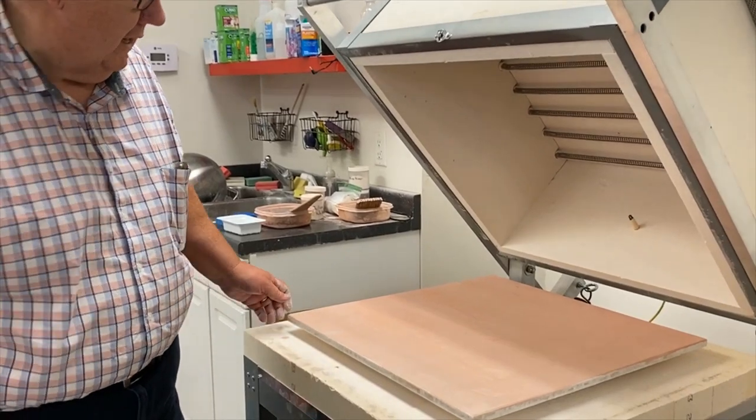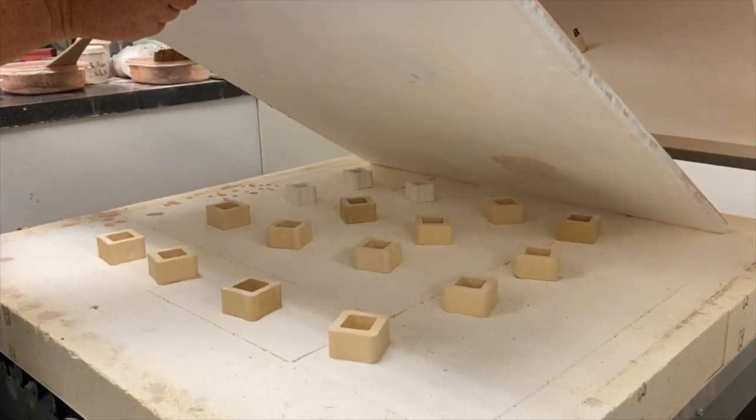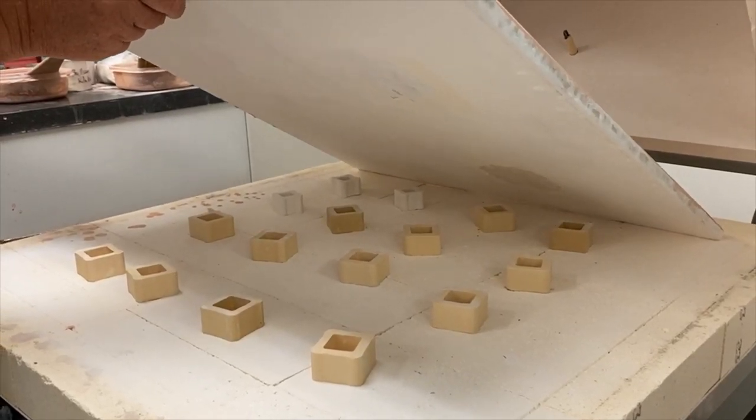In addition to kiln washing, it's really important that the bottom shelf have a lot of posts under it. If there aren't enough posts, it could crack from the weight of the shelves on top.